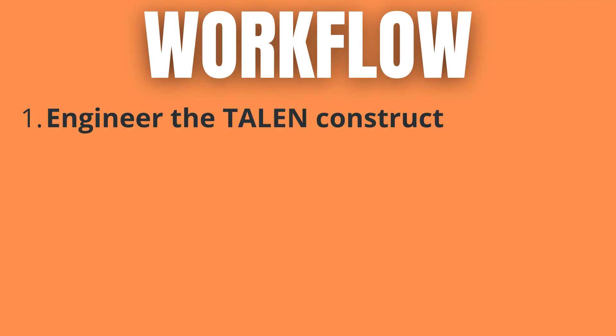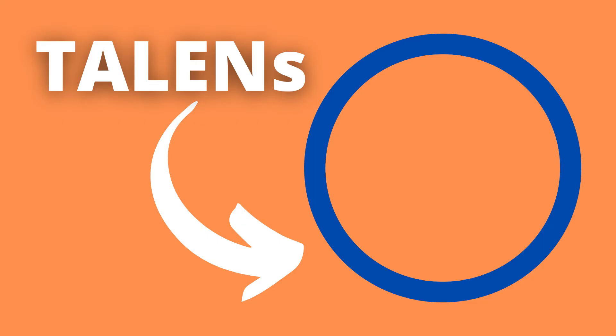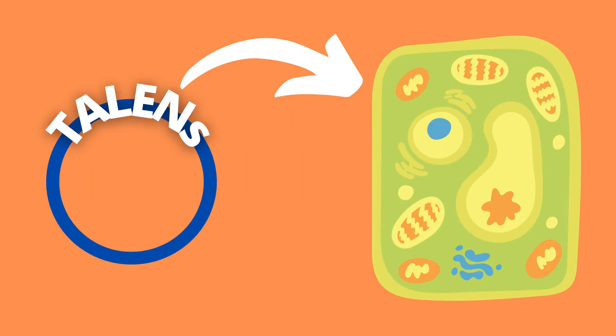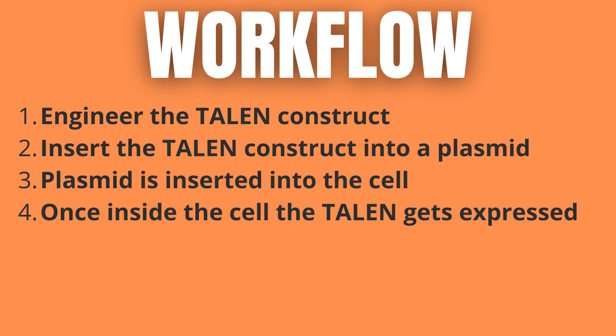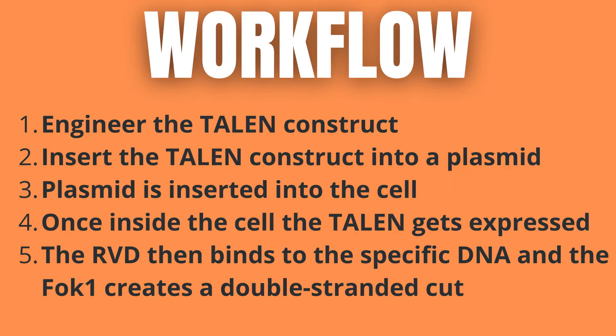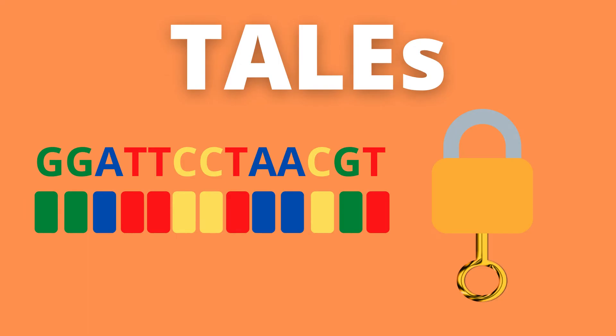But how do TALENs actually work in action? To use this technique, the TALEN construct specific for the DNA sequence in question first has to be engineered. Then this construct is inserted into a plasmid — a circular piece of DNA inside a eukaryotic cell. This plasmid is transfected, or inserted into the cell, and the TALEN catches a ride with the plasmid since it has been inserted into it. Once inside the cell, the DNA of the plasmid gets expressed, and with it the TALEN also gets expressed, allowing it to enter the nucleus. Once inside the nucleus, it binds to its specific section of DNA thanks to the repeat variable residues (RVDs), which again work similar to a key and a lock.